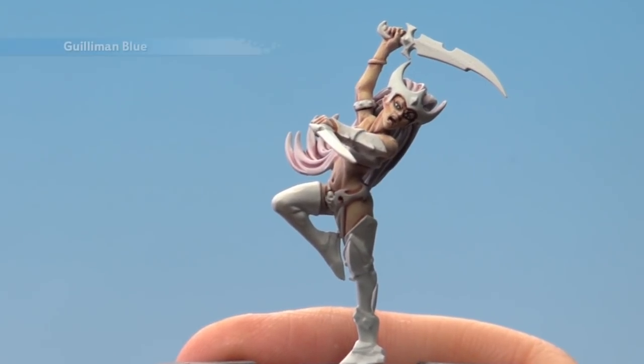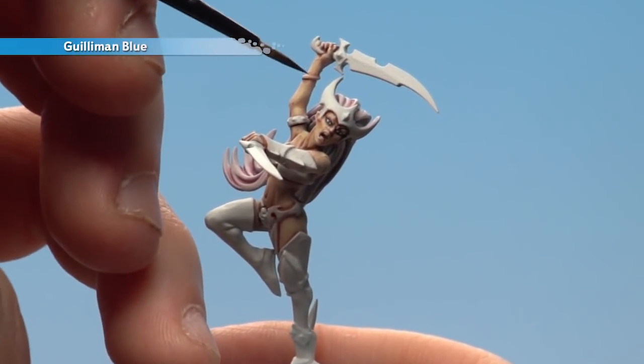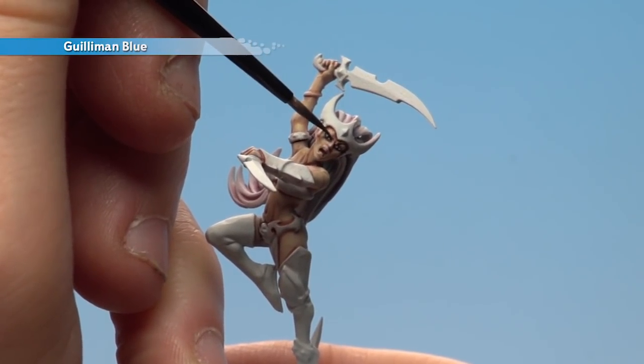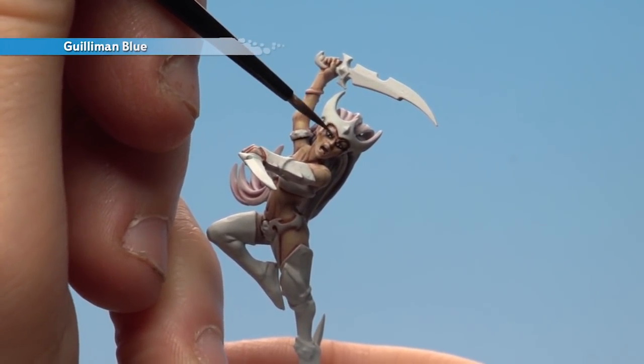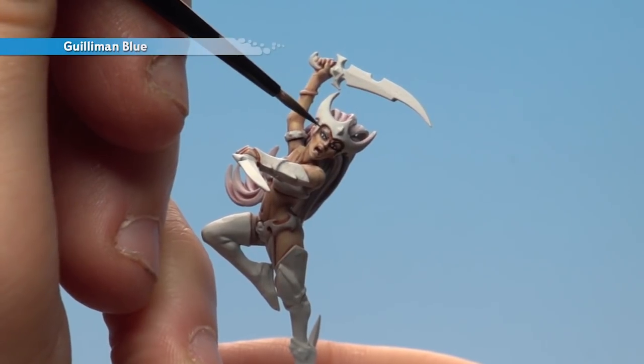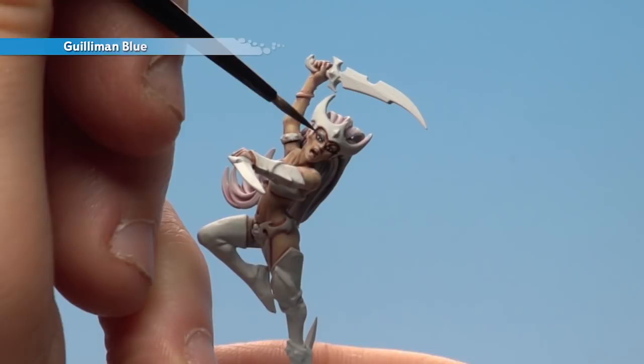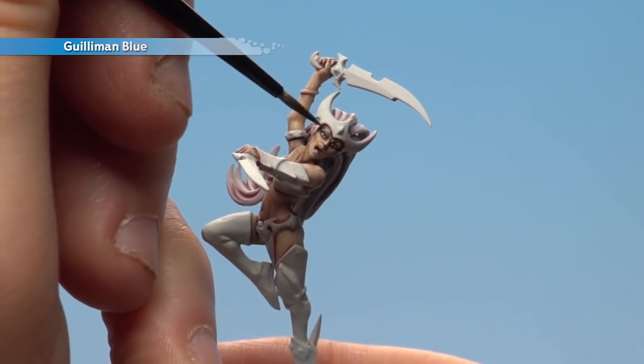With the eyeballs now done, we're going to move on to the makeup. This will be using Gulliman Blue, still keeping with the extra small artificer brush. We're going to be doing the eyeliner now, so we want to do it between the eyeball and the eyebrow we painted. You just need to use it straight from the pot — just apply it just above the eye, like so.